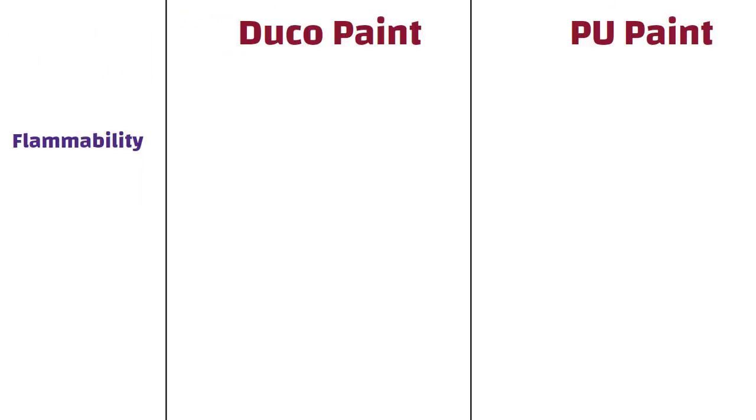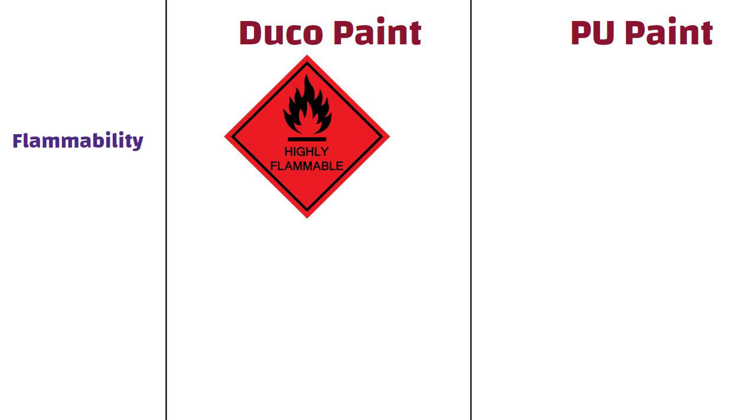Flammability. Duco paint is highly flammable. On the other hand, when compared with Duco paint, PU is less flammable.